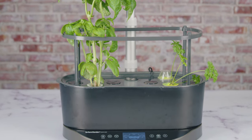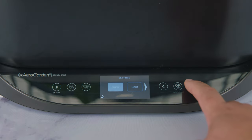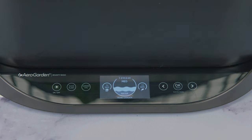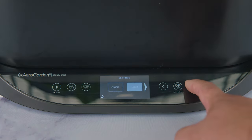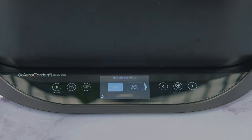So you woke up today and went to see your garden. You noticed it's asking for water but you know you already put water in it. You open the hatch and you see it's full of water. You pressed every button on that panel, disconnected it, reset the pump, reset the system — don't worry, here at The Static Box scene we've got your back.